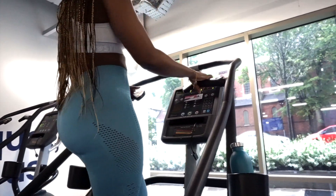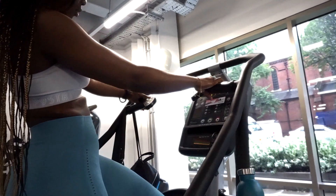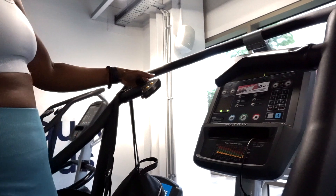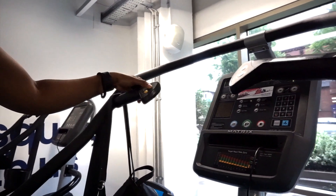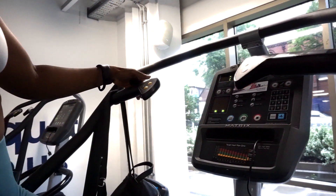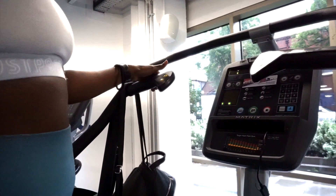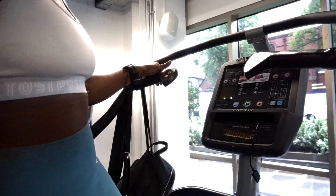This is one of the machines I tend to use as my warm-up before I do any workouts, or my cool-down after doing a weight training session. I've had to slow this video down just so that I can explain things to you properly.